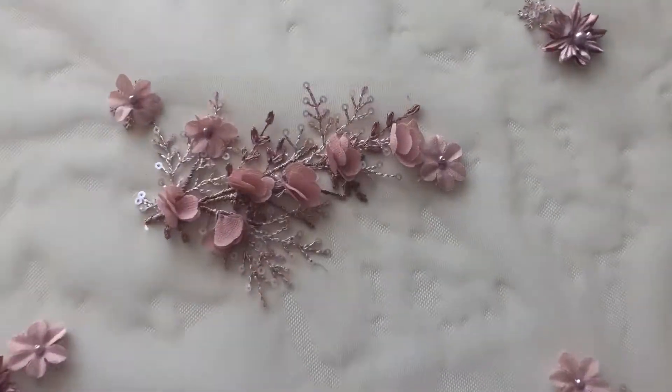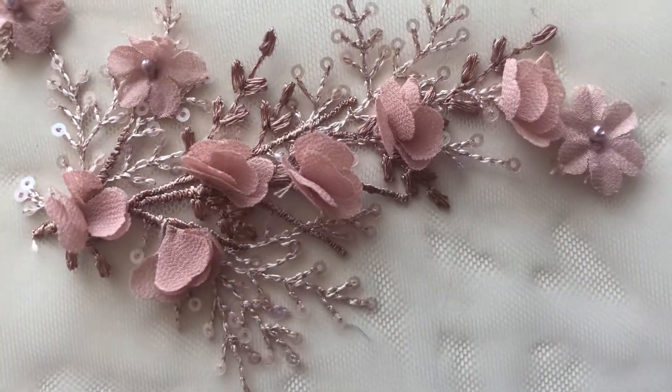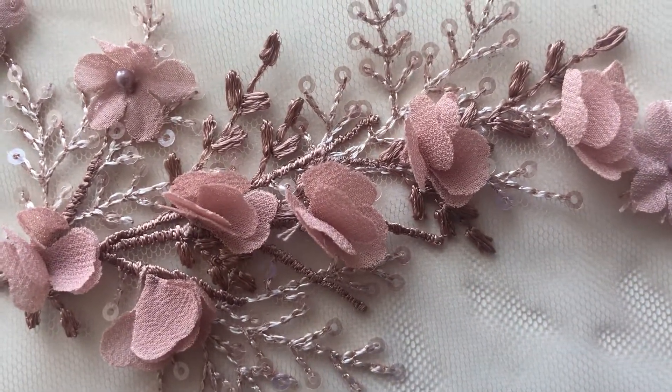It's available from stock and without minimum quantity, and this is Drew in Antique Rose.